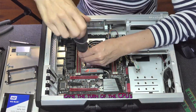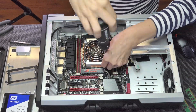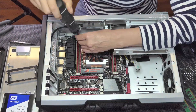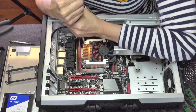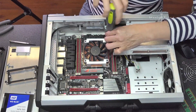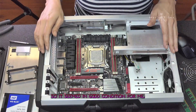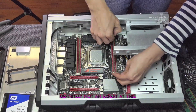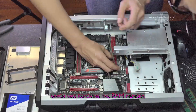Once I removed those, it was time to remove the CPU's heatsink fan. I noticed the thermal paste looked cracked but not dry, so it seemed in good condition. And that reminds me that I am definitely not an expert at this. Nevertheless, I set the heatsink aside and moved on to removing the RAM memory.